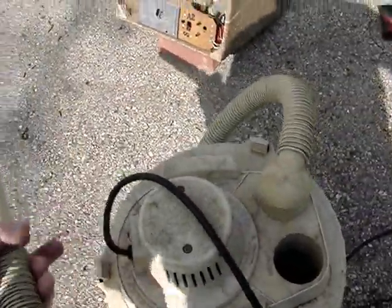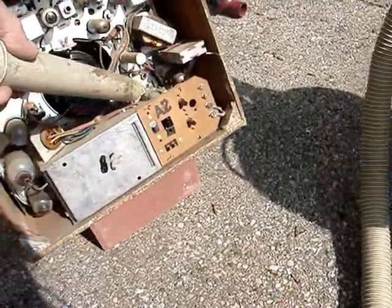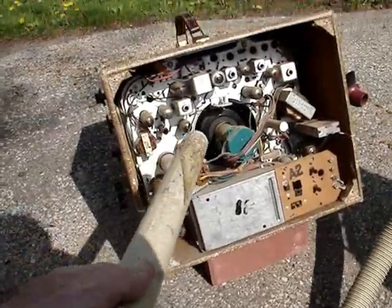So, here we go. That dust really sticks in there.